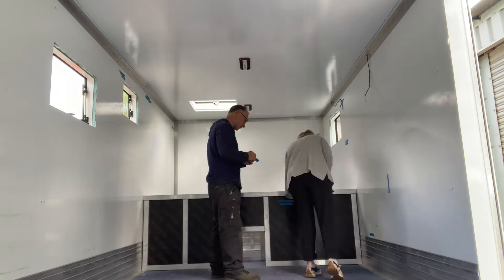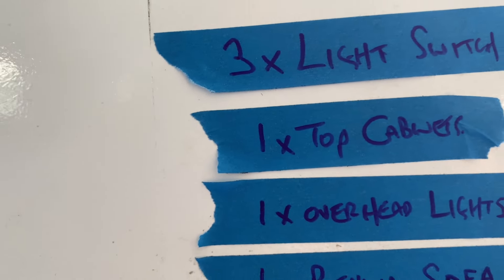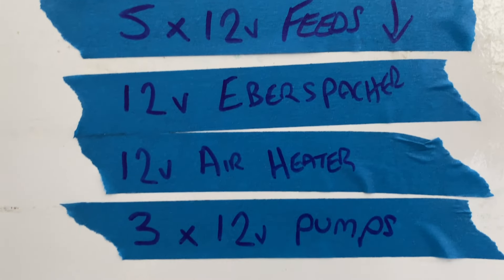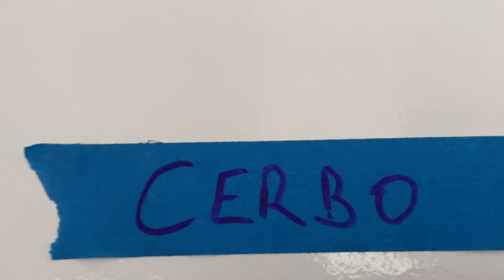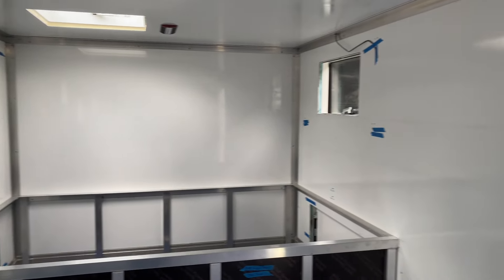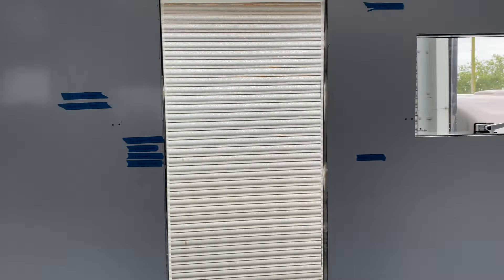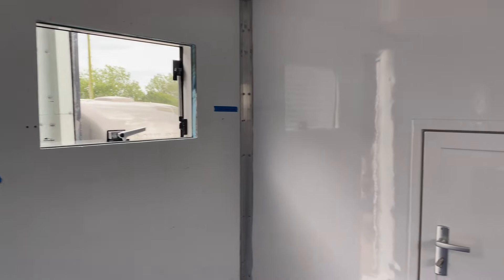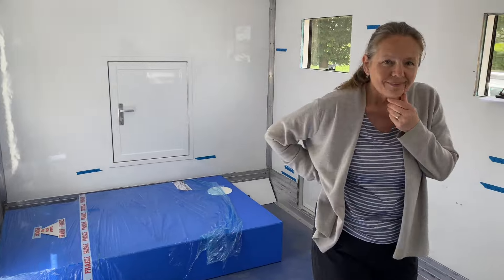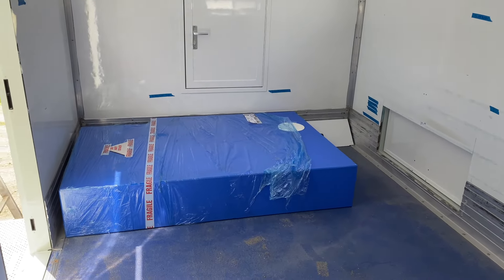Izzy joins me to go through the electrical plan in order to mark out where exactly all our power requirements need to be sited. Coupled with our design diagram, this will help guide the electrician where to run the cables. It may only be a few pieces of blue tape, but believe me when I say there's been months of design before getting to this stage.